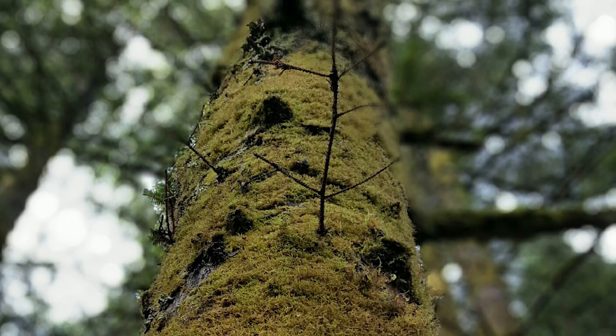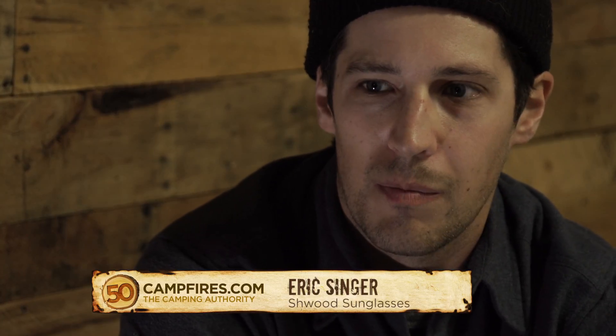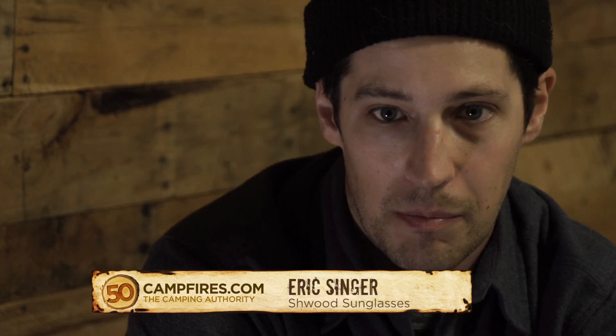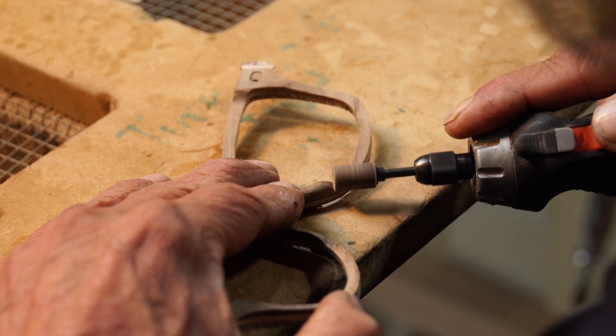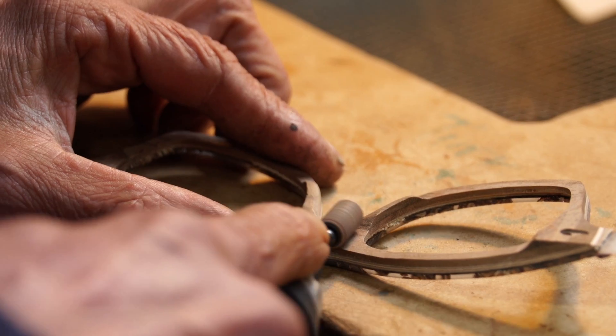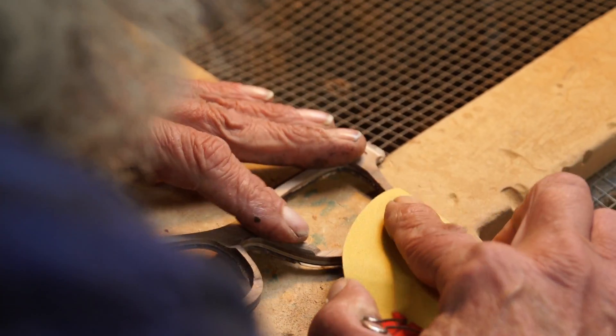Wood was always an easy medium for me to work with because here in Oregon you've got a lot of it. When we started the business, we weren't even sure if we could mass-produce these things, so to us it was a big challenge — a big question mark. Is it possible? And that's how we launched — we launched with just wood, and since then we've started experimenting with different natural materials. As long as it's natural, we're gonna try to make sunglasses out of it.